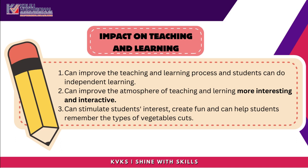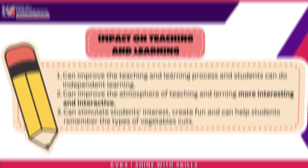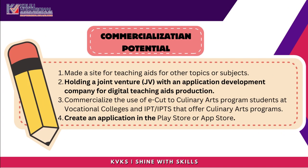Impact on Teaching and Learning: eCUT can improve the teaching and learning process, enabling students to do independent learning. It can improve the atmosphere of teaching and make learning more interesting and interactive, helping to stimulate students' interest, create fun, and help students remember the types of vegetable cuts.